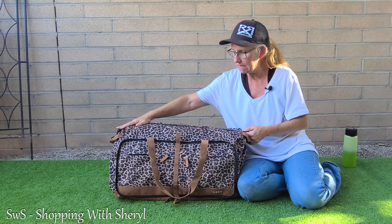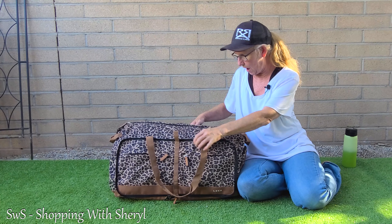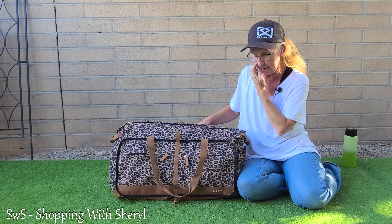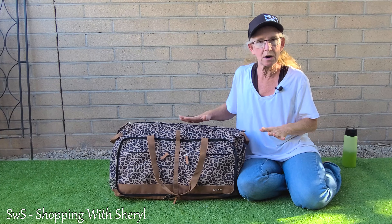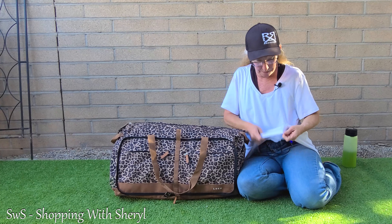It holds enough clothes that I could go for a week with it, though that kind of depends on how many times you change clothes in a day and what size clothes you're carrying. Let's take a closer look at this. I got the leopard print, as you might be able to tell — it does come in different colors, solids and prints. I thought the leopard looked pretty cool.